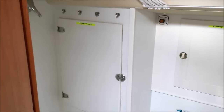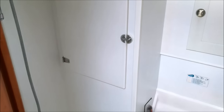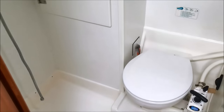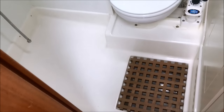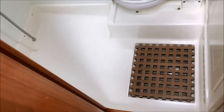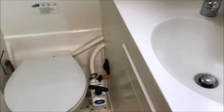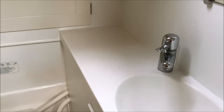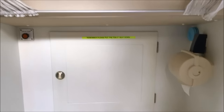The large heads compartment is just next to the companionway steps. This is really useful when you come off watch — in wet oilies you can come straight in here, take them off, and you're not going to drip sea water or rain throughout the boat. There's a sea toilet, an electrically drained shower, hot and cold water, a sink, a mirror on the bulkhead above, two lockers for storage, and an opening hatch.